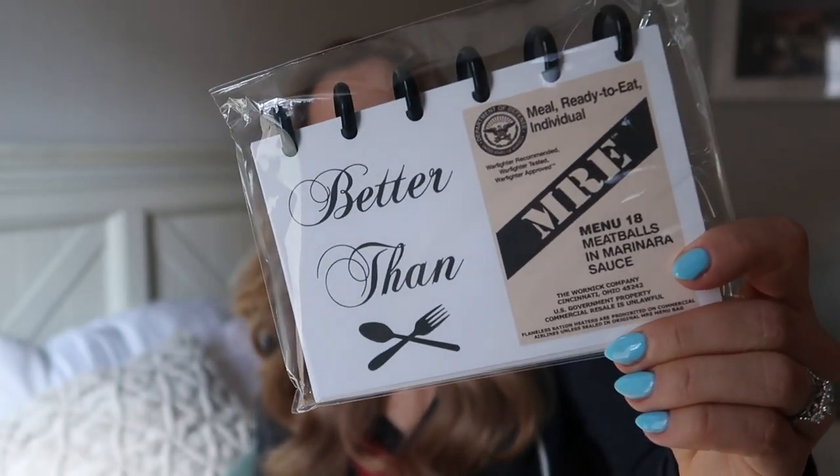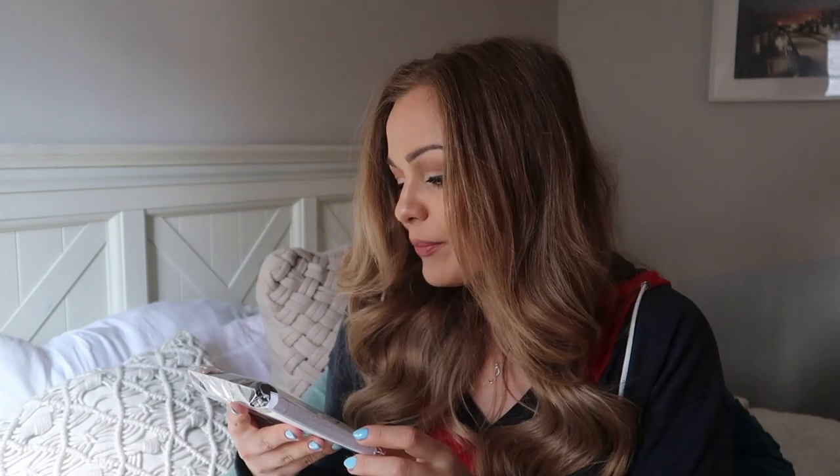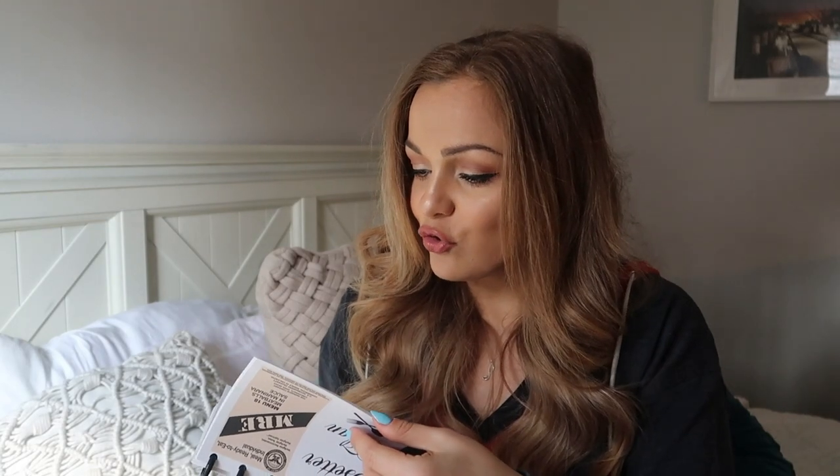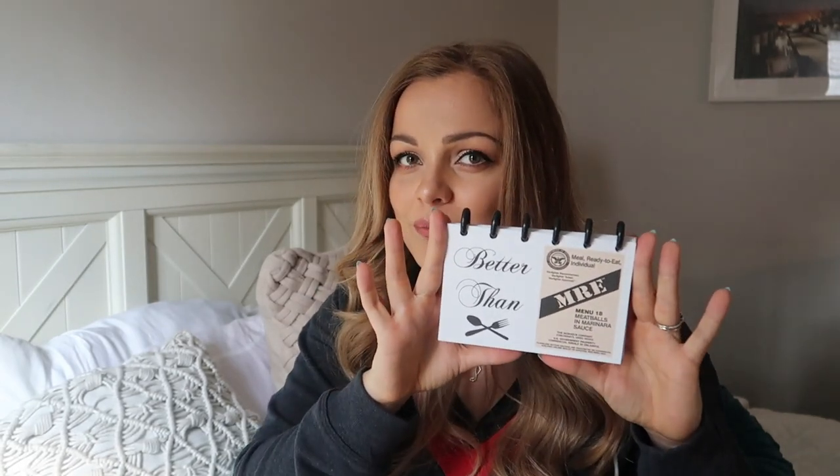The next thing we've got in here says 'Better than MREs' — via meatballs and marinara sauce. I think I've heard that one is like one of the better MRE options. Looks like it's actually a recipe book, which I don't have and would be really nice to have. A couple of the pages actually have recipe ingredients and directions — that is so nice. I should do this because right now I either work from memory or try to find a bookmark among the hundreds on my computer. I should start keeping recipes in a recipe book.